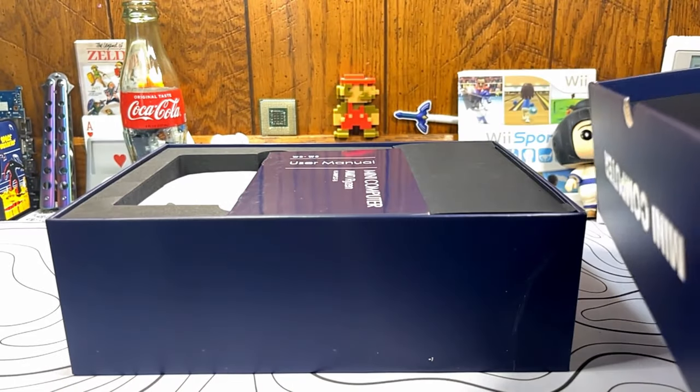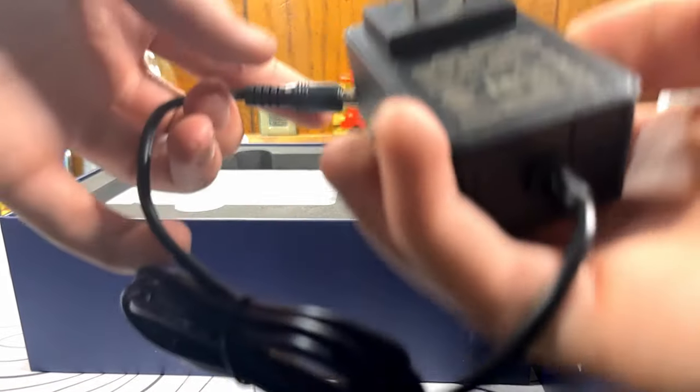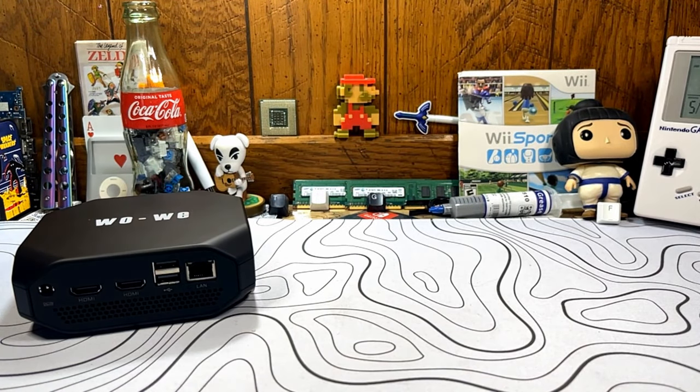We're going to tear it down and look at the insides. In the box you get straight to the product — instructions, the mini PC, and off to the side is the power cable. The power cable looks pretty similar to the N4020's, probably a little higher wattage. There is also a VESA bracket in the box if you want to mount the mini PC to the back of your monitor. I'm not going to be doing that today.